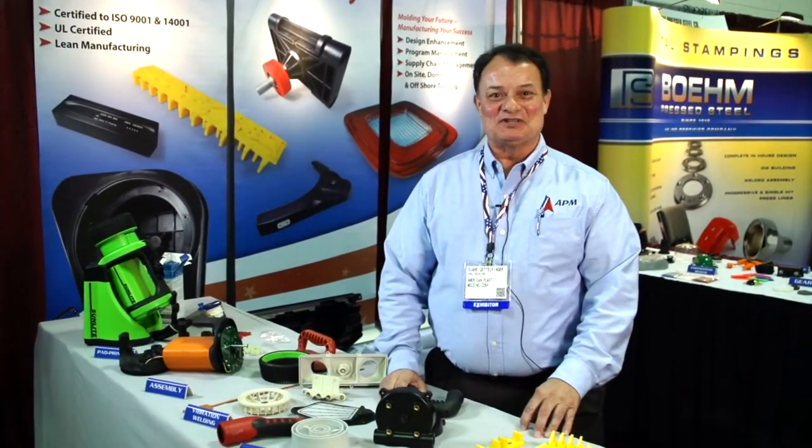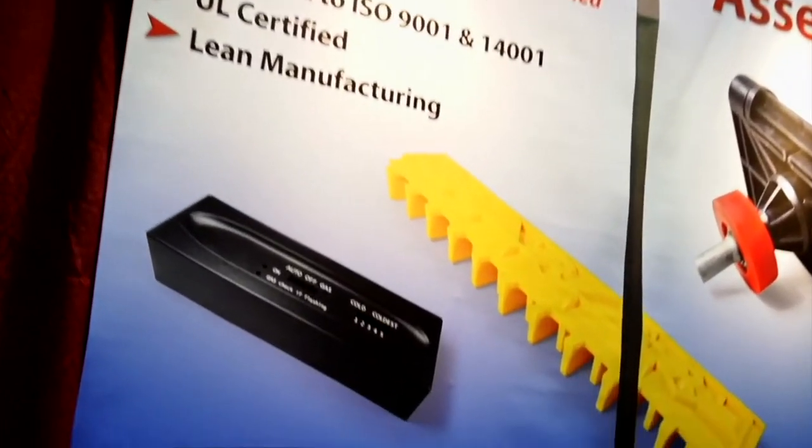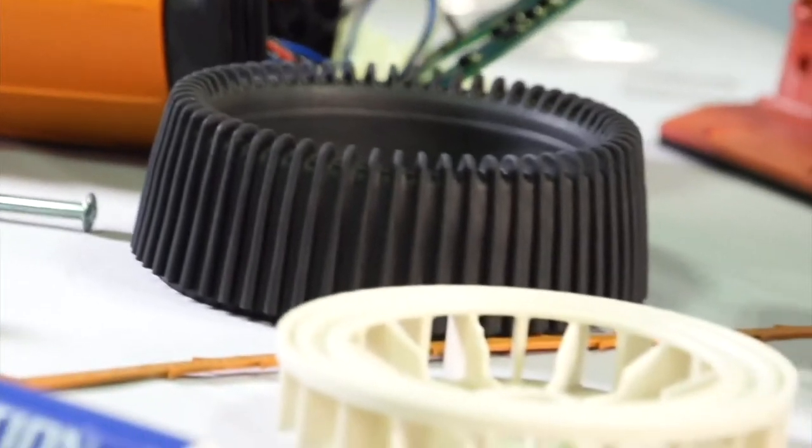Hi, I'm Dwayne Gettlefinger with American Plastic Molding. We do injection molding, assembly, and mold making. The main thing we want to discuss today about American Plastics is that we are a custom injection molding company with horizontal and vertical molding capabilities. We are a contract assembly house as well. We have a 10,000 square foot manufacturing facility and on-site mold making capabilities.